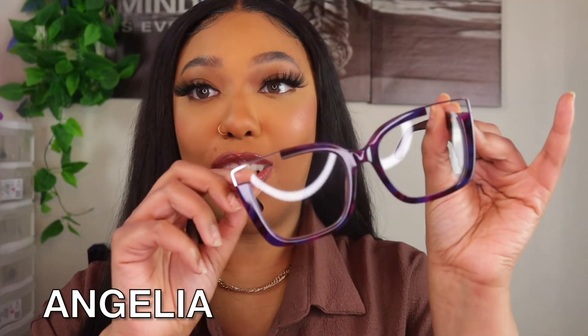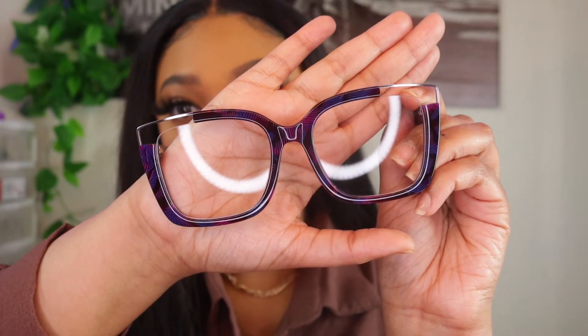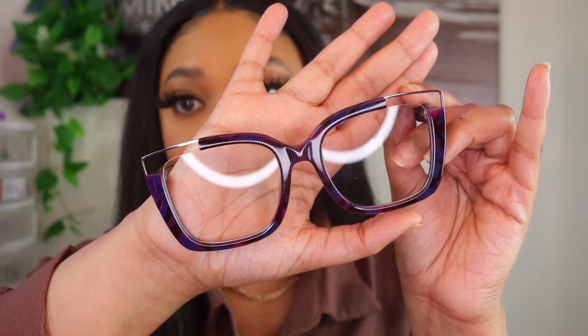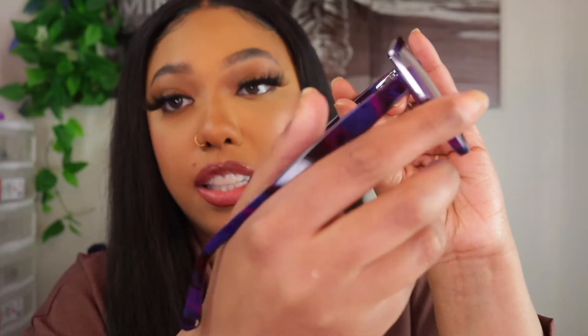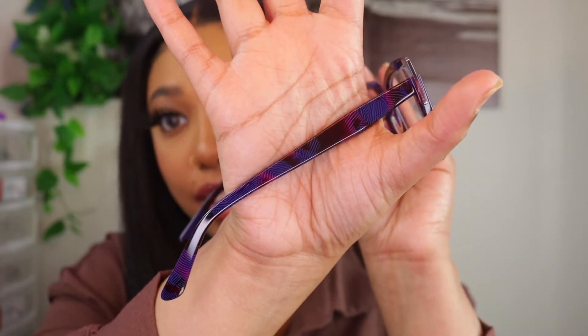The next pair are called the Angelica glasses. They have really cute purple detailing and clear detailing on each of the sides, which adds a little extra oomph. On the side you can see a really pretty mix of purples and blues, different violets. Oh my god, these are so cute — I feel like I should have gotten these in prescription. I'm a little salty because these are so pretty. I think I might rebuy these in my prescription.